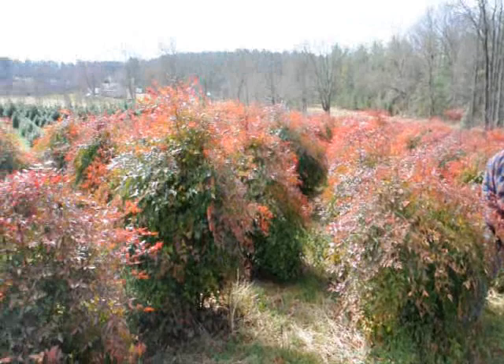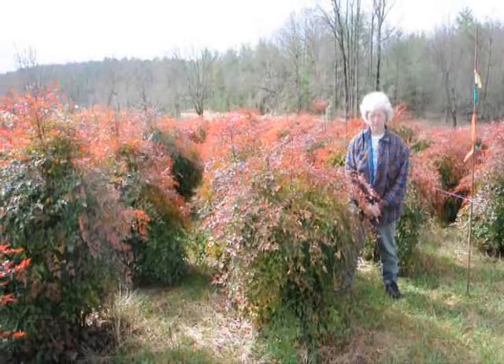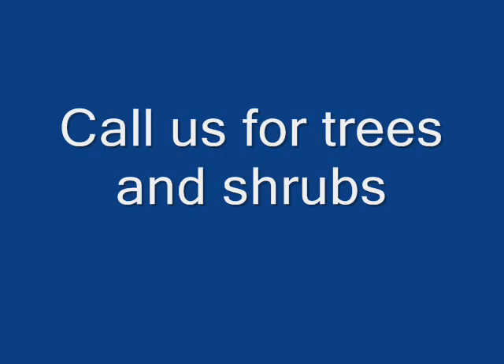This is Nandina — give us a call at 215-651-8329, we have plenty of them here. It's a real nice evergreen that only gets to be about five to six feet. These are nice heavy plants.